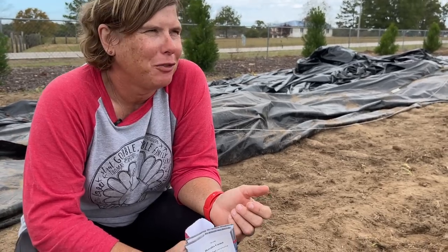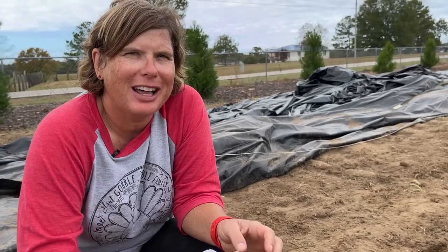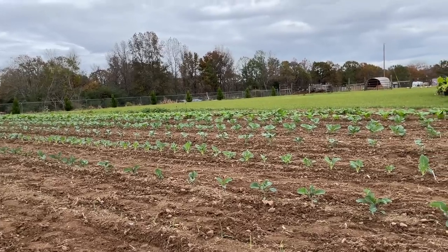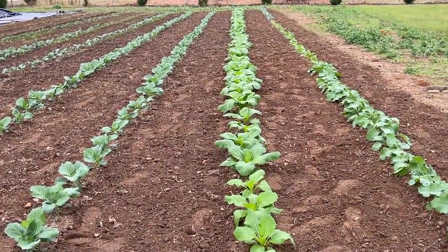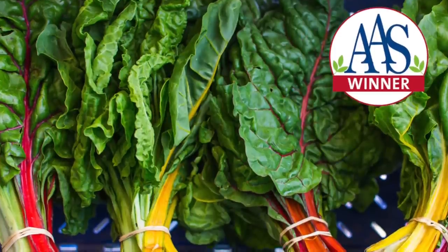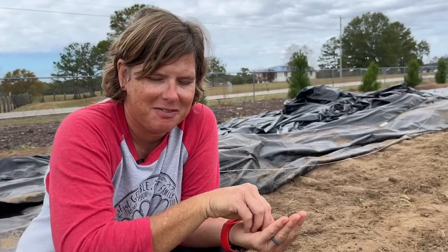Tanya, our beekeeper from Hidden Valley Farms, was just here feeding the bees. She looked over and said, 'Man, y'all got a lot of greens.' We do — I told her we'd be willing to share once they're ready. It's going to be awesome. It looks like all greens, but we've got broccoli, kohlrabi, and Swiss chard in there too. The Swiss chard is just a beautiful plant in itself — the colors when it's mixed into a dish when you cook it.